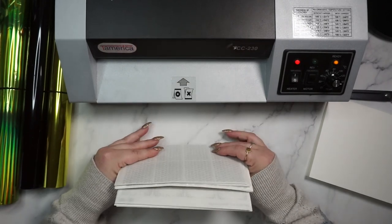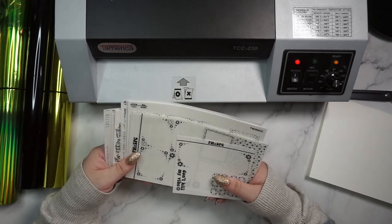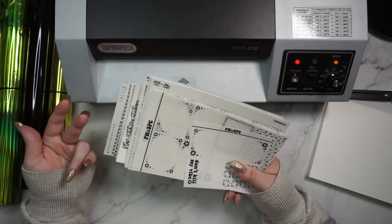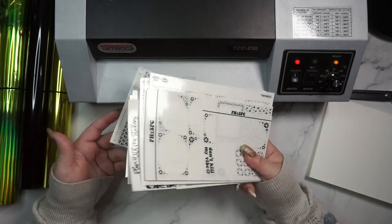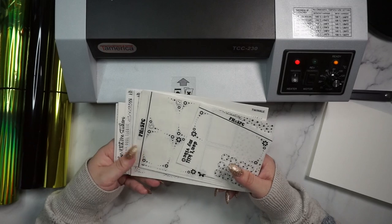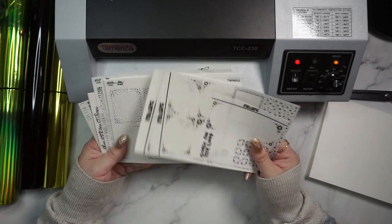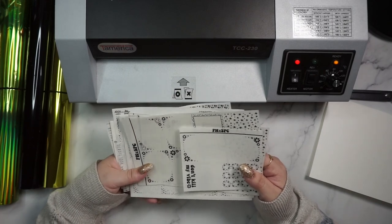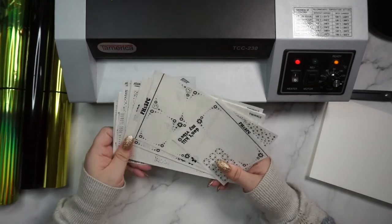Pretty much any shop that sells unfoiled stickers should be foil-ready. Any shop that you see me buying unfoiled stickers from regularly — like Plan With Me Stickers, Alicia Craft, Plan at Hannah, Kristin's Planner — pretty much anyone featured on my channel. If it says unfoiled or foil-ready, you should be safe. If it says black, double check with the shop that that means unfoiled, not black foil.